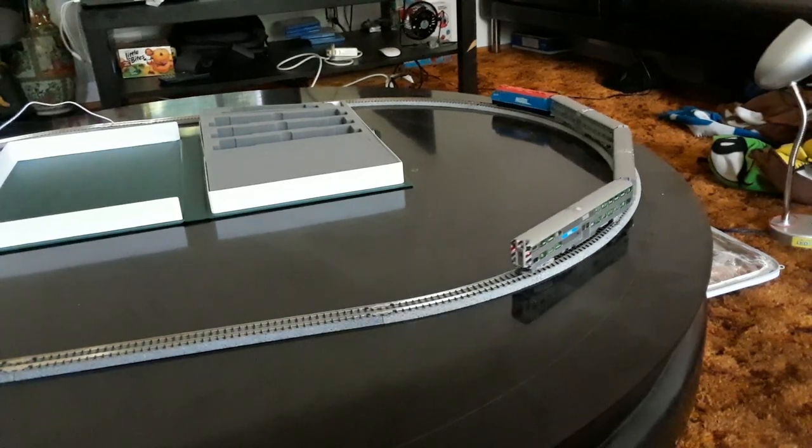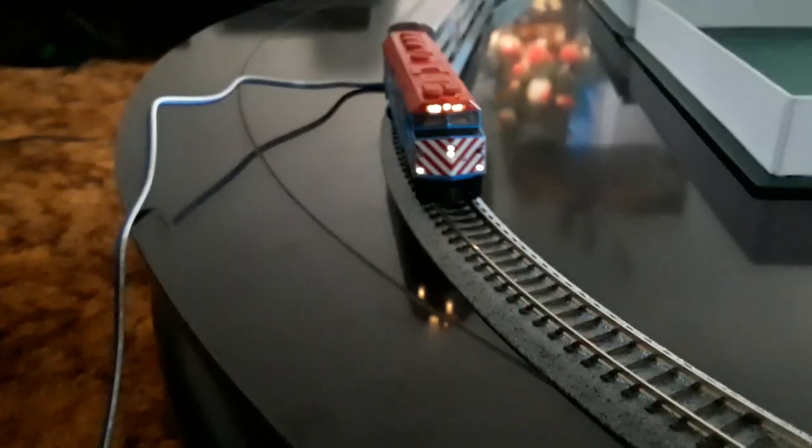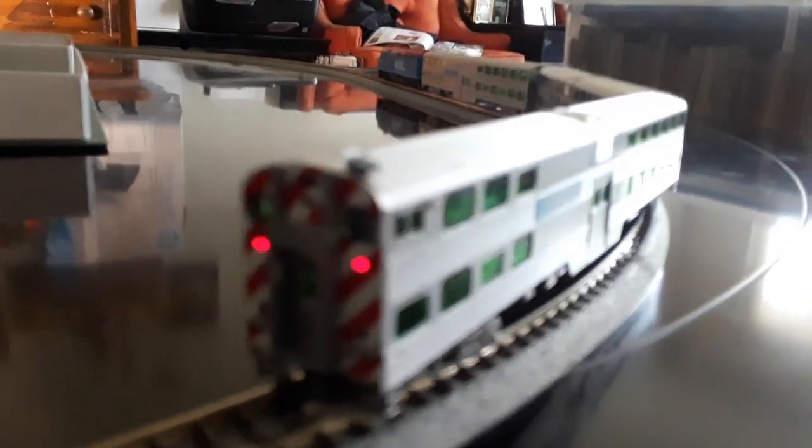As it passes by, I'm going to move it slowly for now. You can see the Metro — sorry for the shakiness. The headlights work really great, and once it passes by you'll see that the cab has its own marker lights too. Those red lights you see are the marker lights.